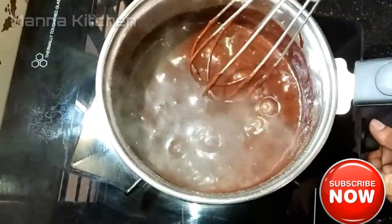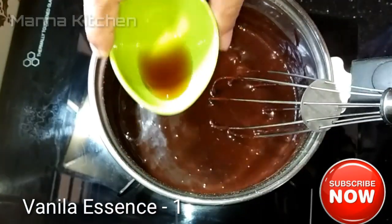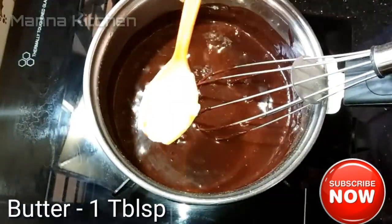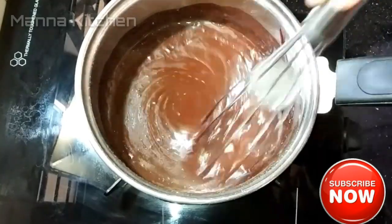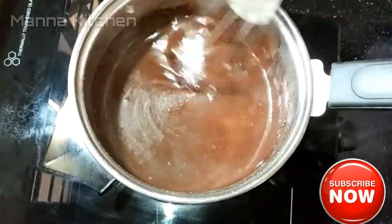Now we have to heat the chocolate sauce a little bit. Let's do the flame. Add a teaspoon of vanilla essence and 1 tablespoon of butter. Add the butter and melt it in 2 minutes.